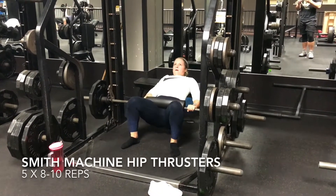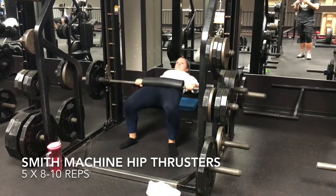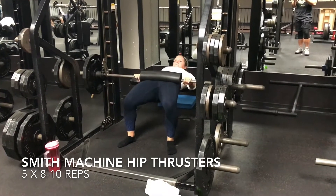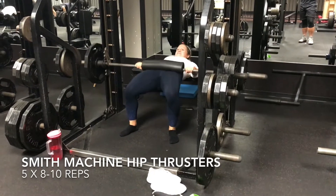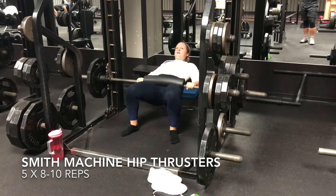Now I am performing Smith Machine hip thrusters. When you perform these, make sure that you are squeezing at the top, lowering slowly, and exploding up. Please note that these clips are sped up.